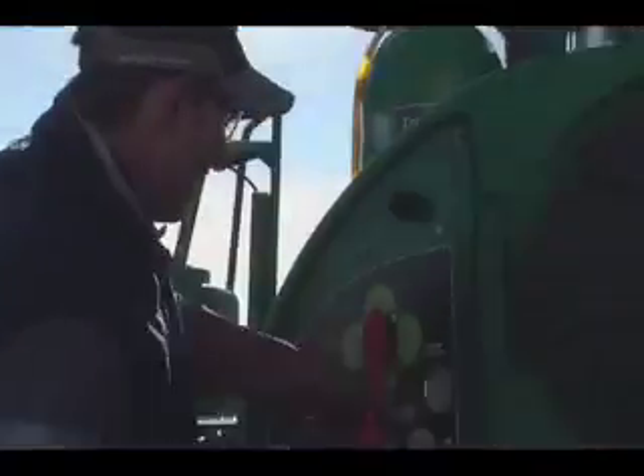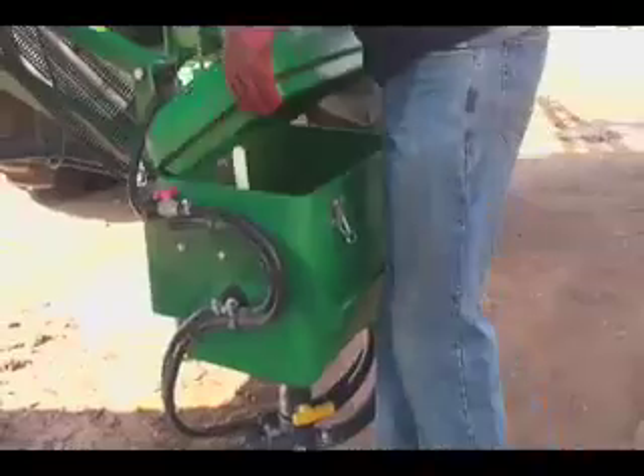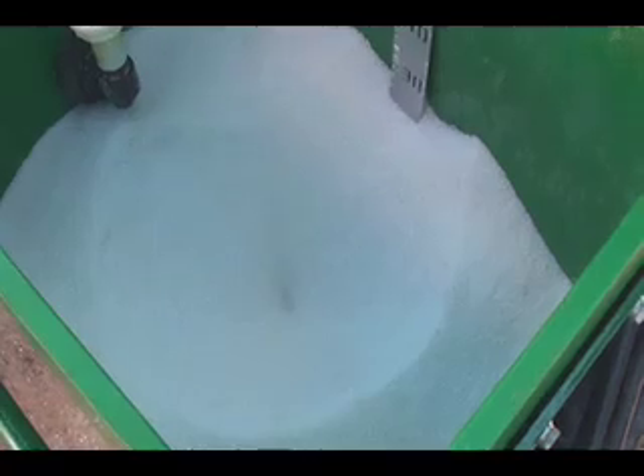The pump's now going, getting the induction hopper working. Just putting some ammonium sulfate in — it's quite good here, it sucks the granules in by itself.